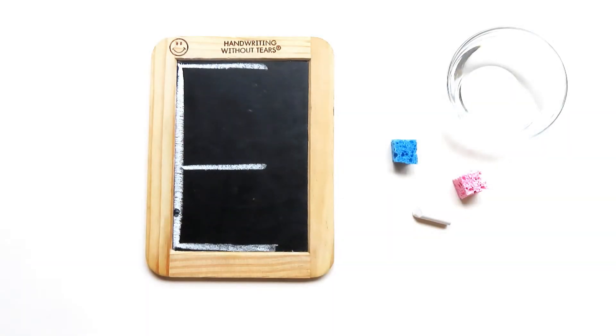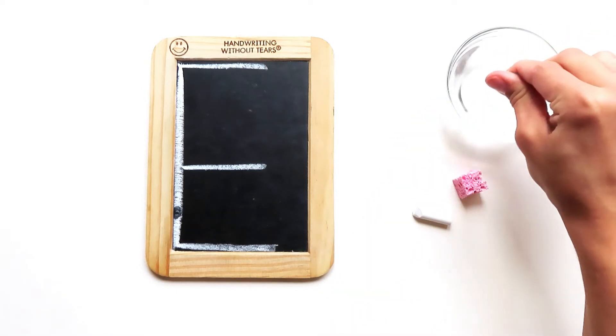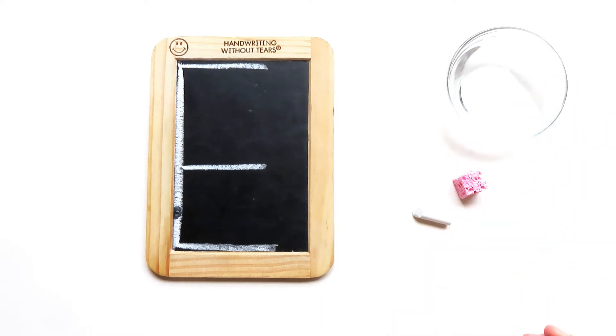Today we're going to learn how to write capital letter E. Watch me try it first, and then we'll try it together. Does that sound like a plan? Amazing. I'm going to start with my wet sponge, so I'm going to dip my wet sponge in the water and squeeze it out really good so I don't make a mess.